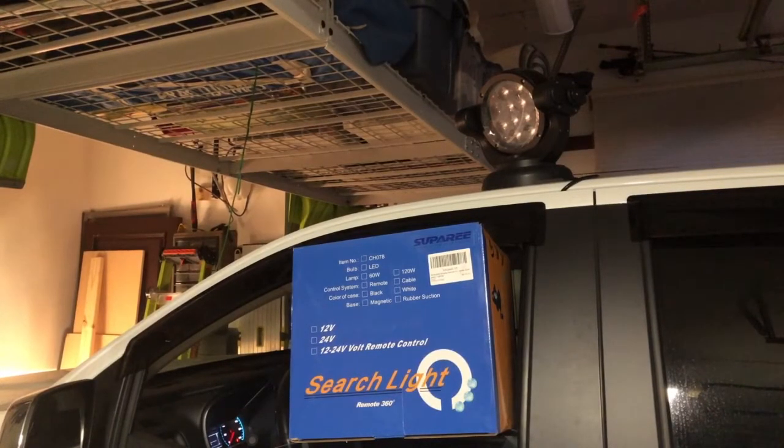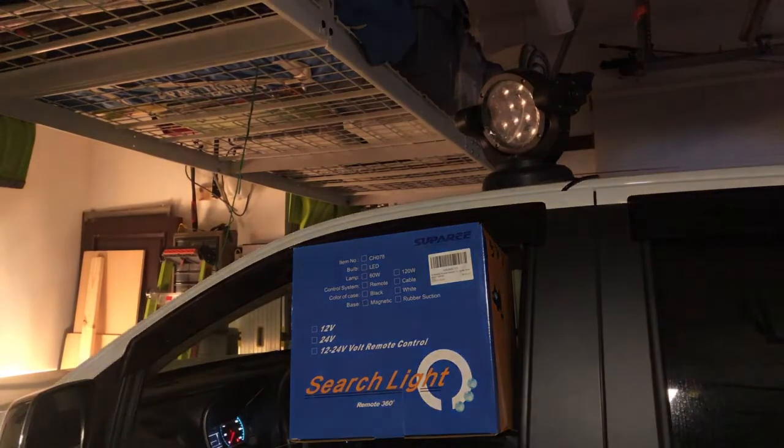I've got the new Suparee searchlight hooked up here on my truck. It does take a lot of power, so I actually do have to have the truck running. It won't run off the battery, at least in my case, which you'd expect for a spotlight of this size. So let's go ahead and turn it on.